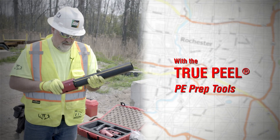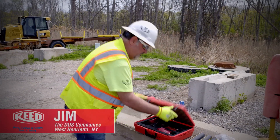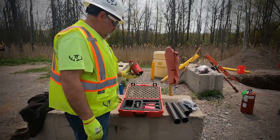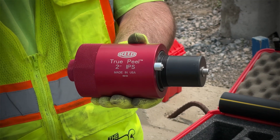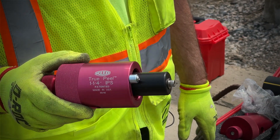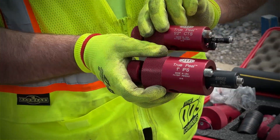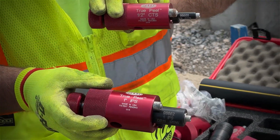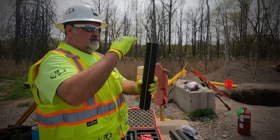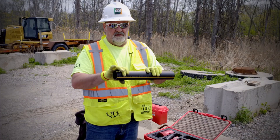I'd like to demonstrate the Reed True Peel for preparing pipe ends for electrofusion coupling. They come in very different sizes: two inch IPS, inch and a quarter IPS, one inch, and also half inch. What we need to do is take our pipe, make sure we've got nice square cut ends, and get the oxidation off the outside plastic.